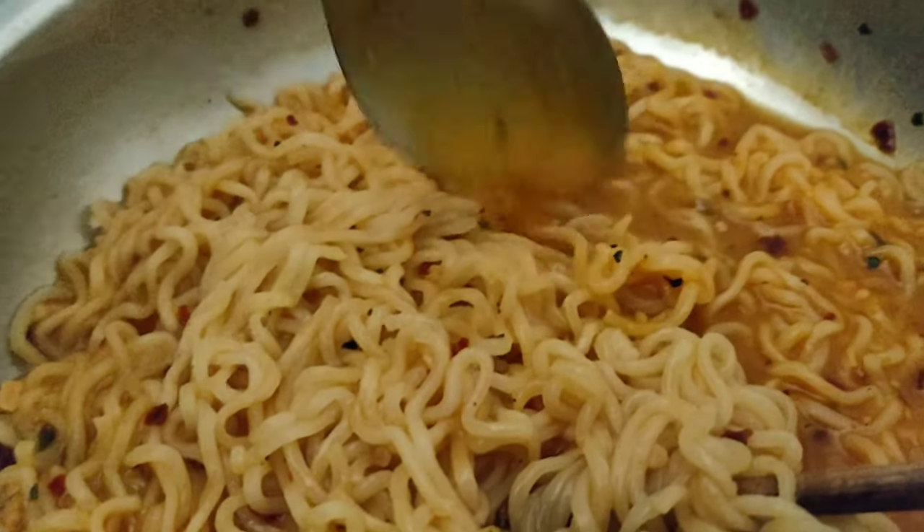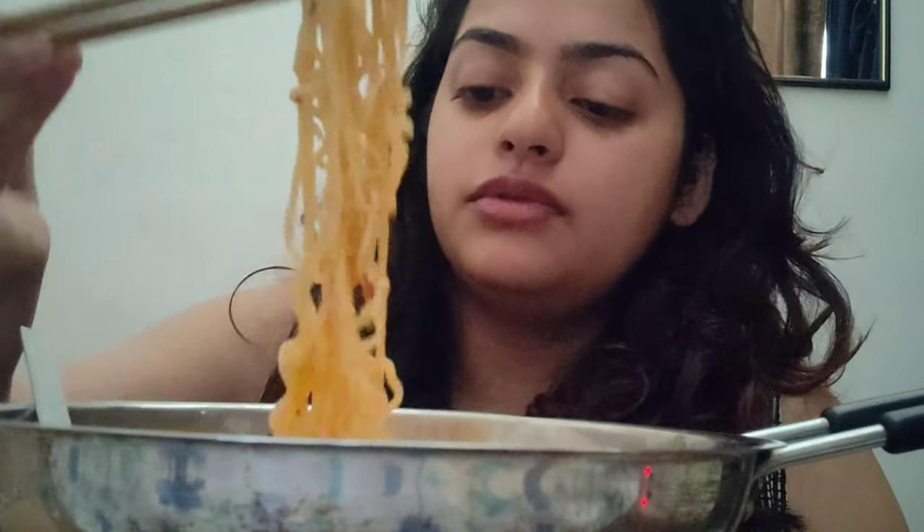Okay, so here are the noodles — they're ready and it smells like garlic. My setup is about to roll. The first thing I noticed is pepper flakes; there are so many pepper flakes in it, and there's a strong garlicky smell which I absolutely love.